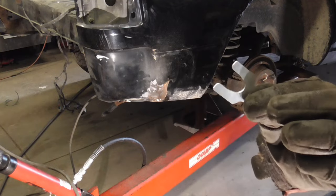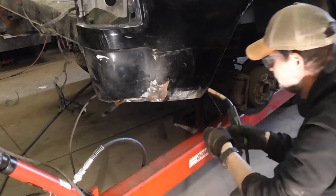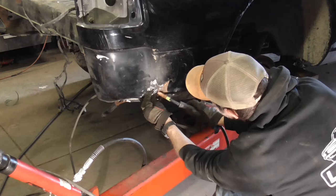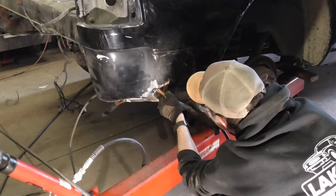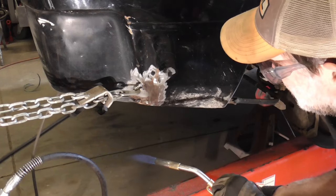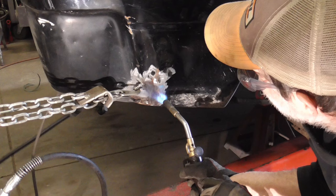We'll be welding this body shim. We'll be welding this part of the frame and pull this out. We'll weld it down right there, and weld it in.